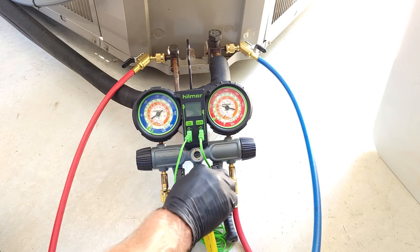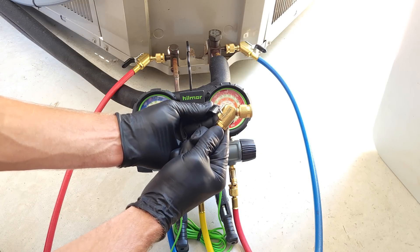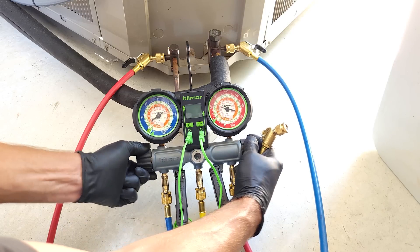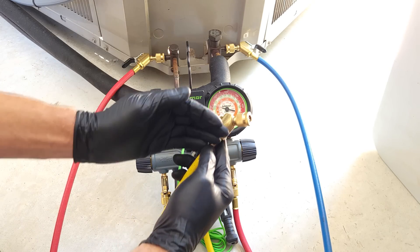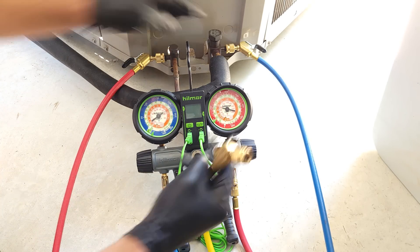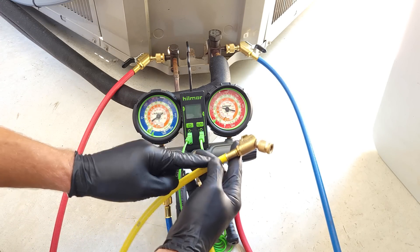We're going to shut our yellow hose as well. We're going to open this up and just crack it open, then open both. We want to purge the air out of the lines so we don't contaminate our refrigerant charge by pushing air into the system. So we have refrigerant now over to our yellow hose.